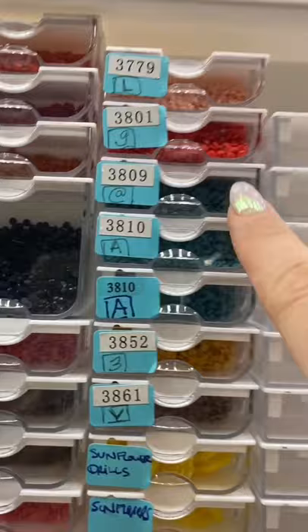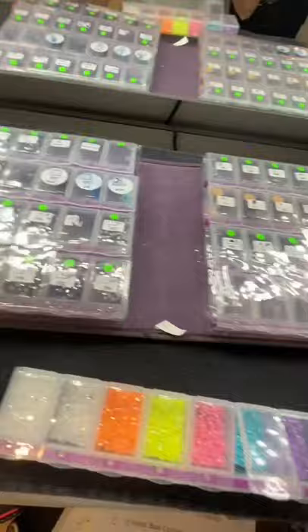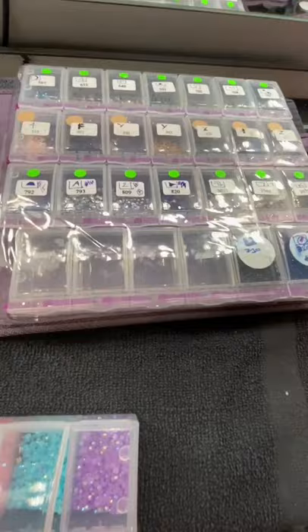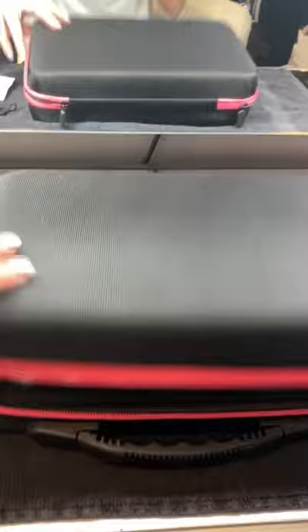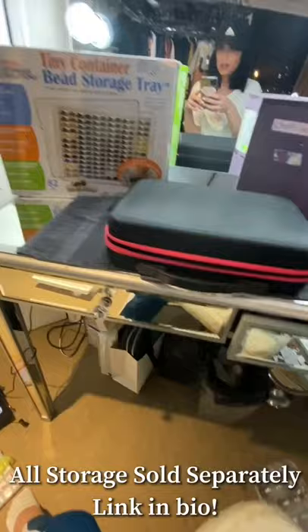Another place I love to store my drills is this company called Craftmates — it's basically a binder. You open up the binder and voila, there you have it. These are very durable when I travel, which I do quite a lot. I love bringing my diamond paintings along. What I love about these is there's a lock. It's like a little briefcase — you open it up, you've got all these cylinders to store your drills in. If you're traveling for a couple of weeks, this is perfect to bring with you. And here you have it — all three of my favorite places to store my drills.